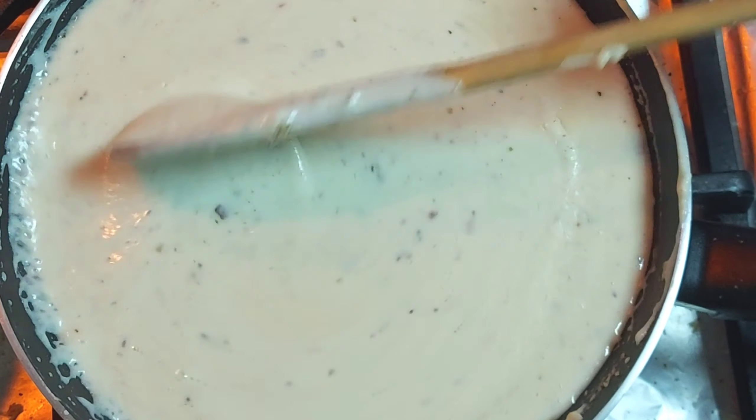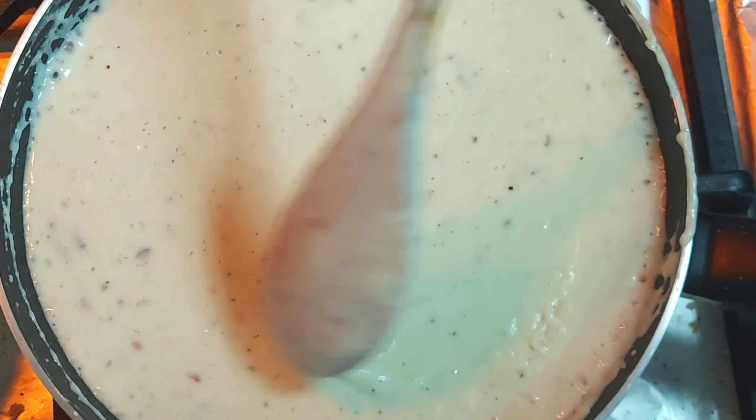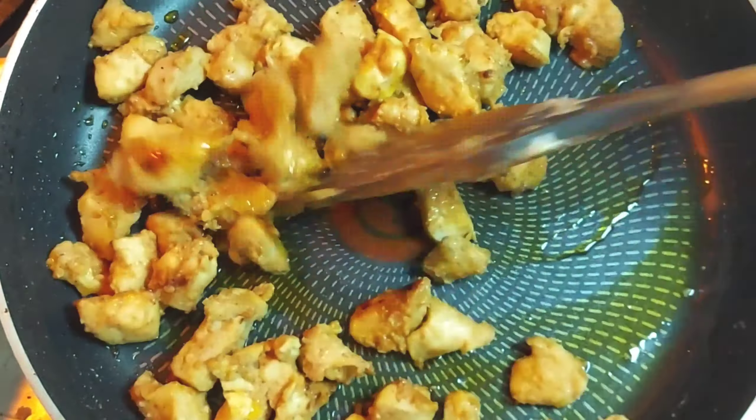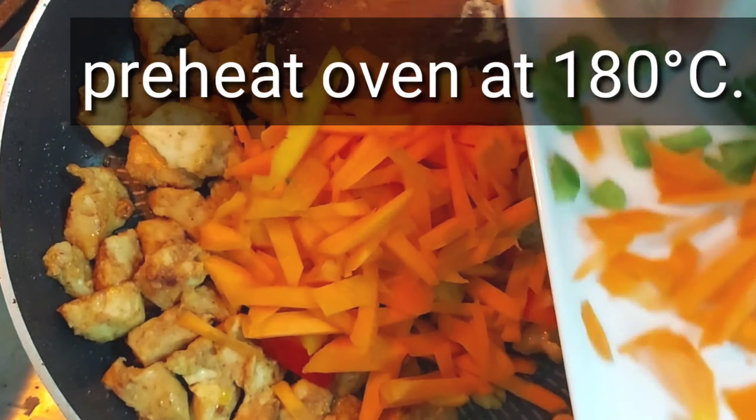Once we add the spices, the chicken is also cooked. Now we will put the chicken aside.